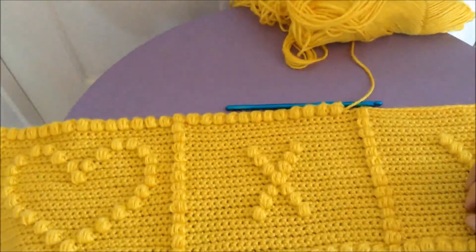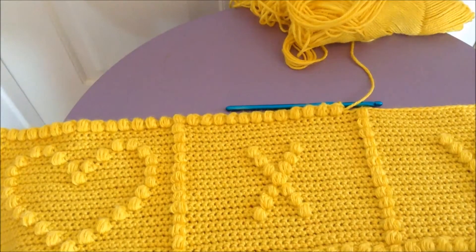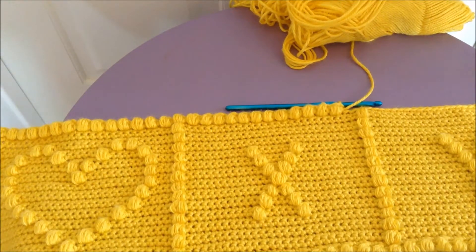Hey guys! So it's been a while since I've done a crochet tutorial. Hopefully I'm gonna get back into the habit of making more of those again, but today I'm gonna teach you how to do the puff stitch.